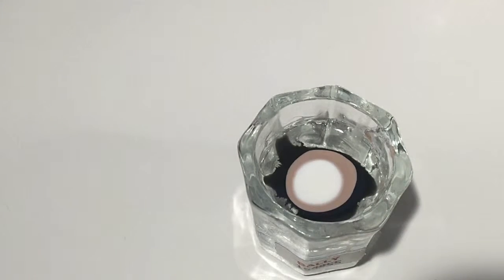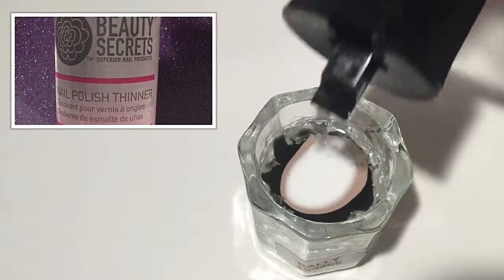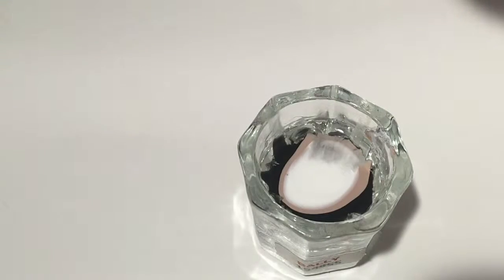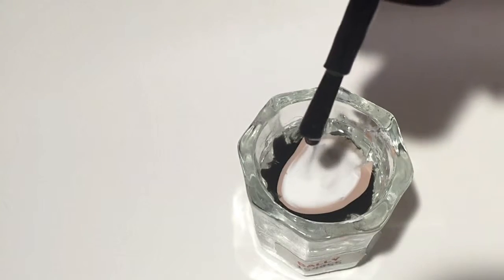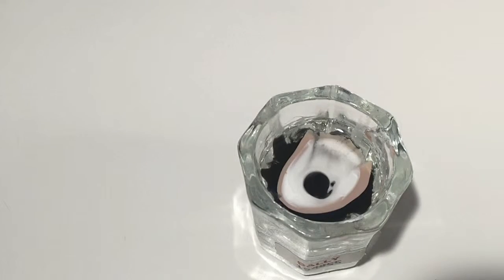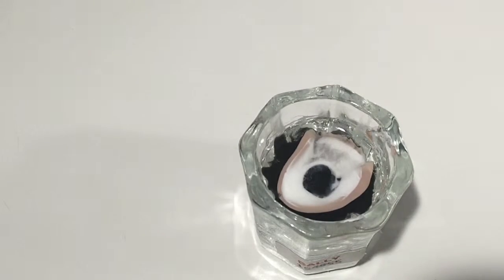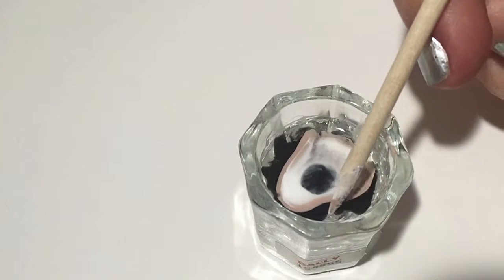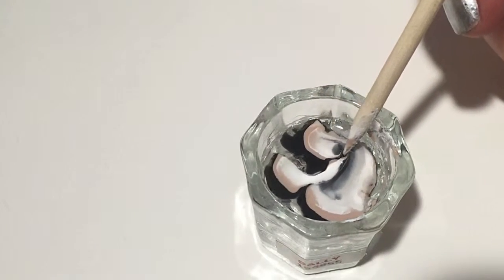The third color I'm using is a white color by Sinful Colors, Snow Me White. I'm trying to disperse the colors, adding a little bit more white, and then I get the idea that maybe nail polish thinner might help. I went ahead and put that in, and it actually did work, which was surprising. After getting that cloudy effect with the nail polish thinner, I used my orange stick to make the water marble.